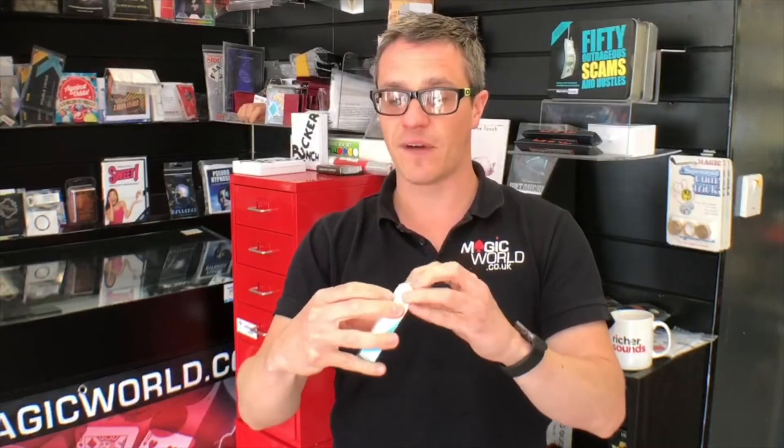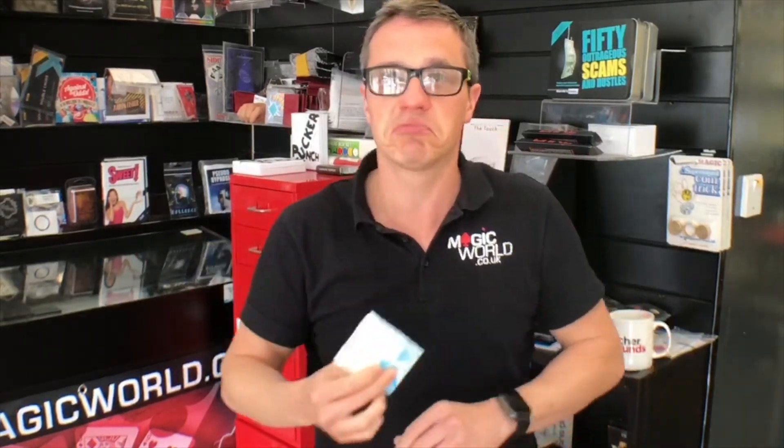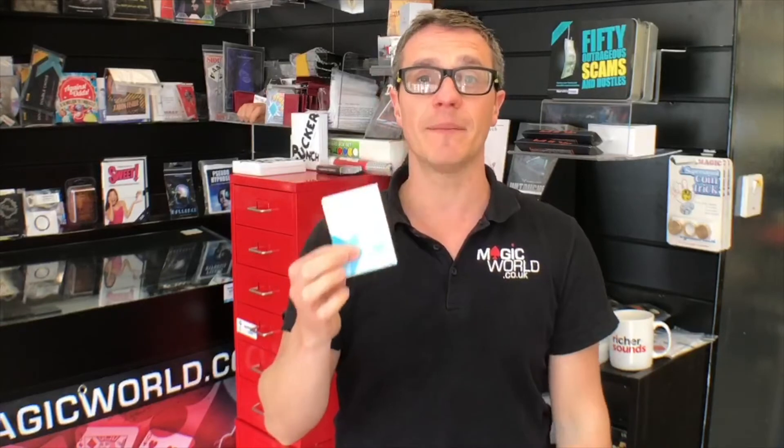I'm going to give away this very pack of cards — that is the competition. All you have to do is three little things. If you're watching on Facebook, click like. Our Facebook page is facebook.com/magicworlduk. Then share it with somebody — share it with anyone, your family, your best friend, whoever you want. And also go onto our YouTube channel and click subscribe: youtube.com/magicworlduk. We're going to randomly select a number from everyone who's liked on Facebook — make sure you leave a comment saying you've done it as well, same on YouTube. At the end somebody will win this deck of cards, posted out next week.